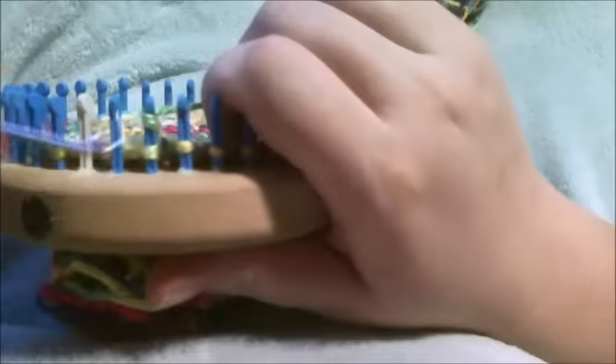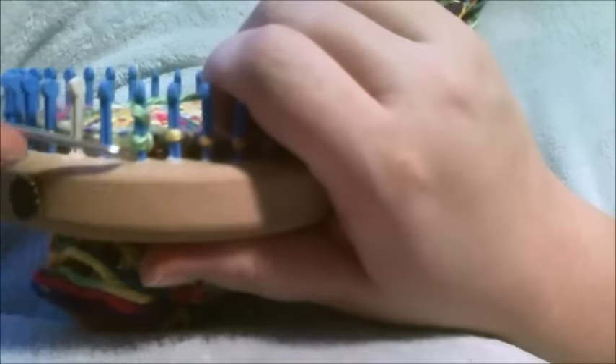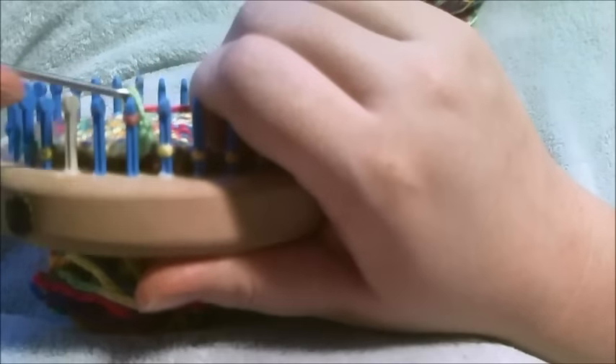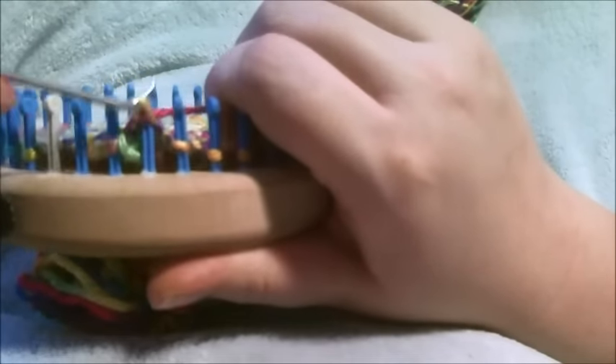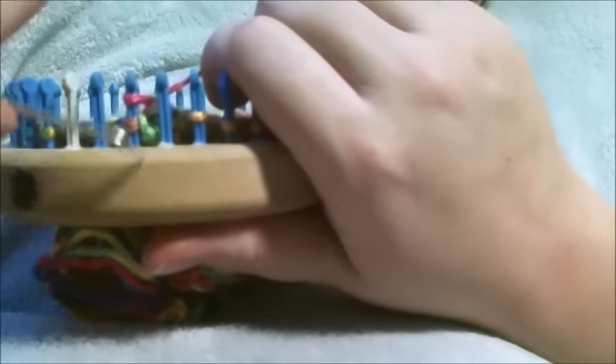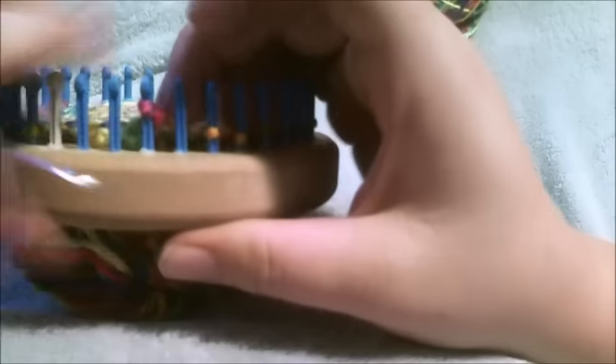Then you're going to chain five: one, two, three, four, five. Knit the second stitch, move the second stitch over to the first stitch, toss the bottom loop over, move that over one. Knit the second stitch, move that over, toss the bottom loop over.